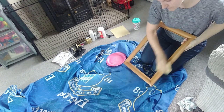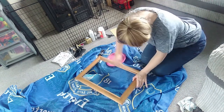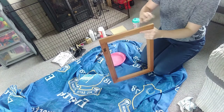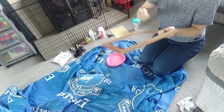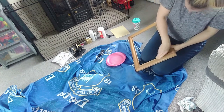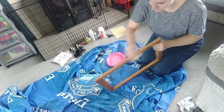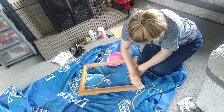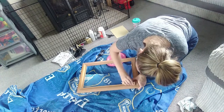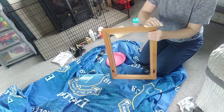So first of all I'm just sanding it down, just giving it a light sand just to get rid of it. It has like a top layer of varnishy stuff. So I'm just getting that off and getting rid of the little marks and scratches on it. Sanding it down as well makes the paint stick to it better I guess.